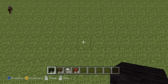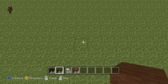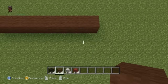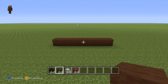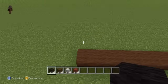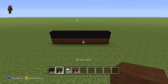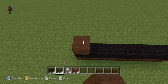Once you have those and once you've figured out where you want to make it, you're going to want to kick off your Freddy statue with a row of eight brown wool in a row on the floor — one, two, three, four, five, six, seven, eight. Once you have your row of eight brown, place a row of eight black wool directly on top of your base row of brown.